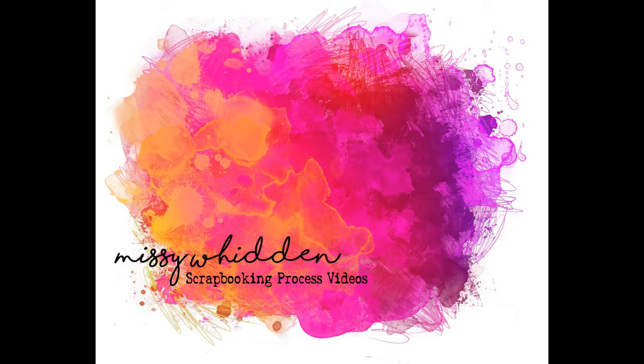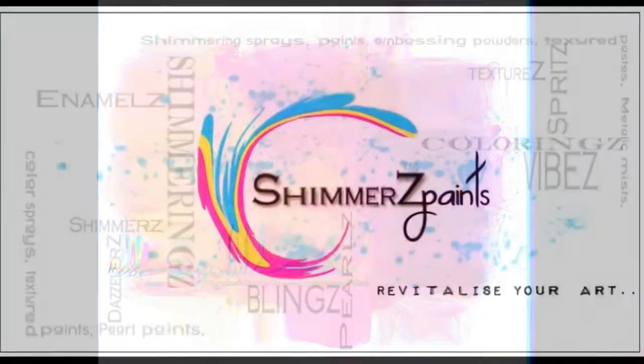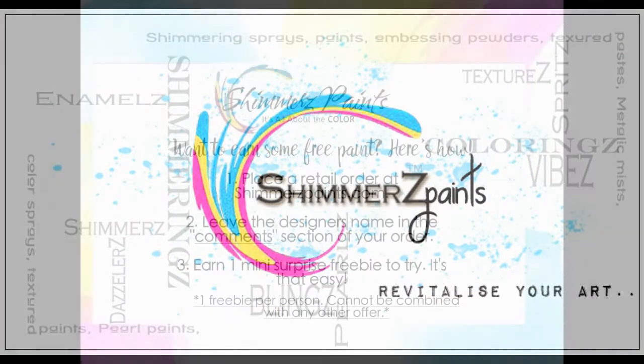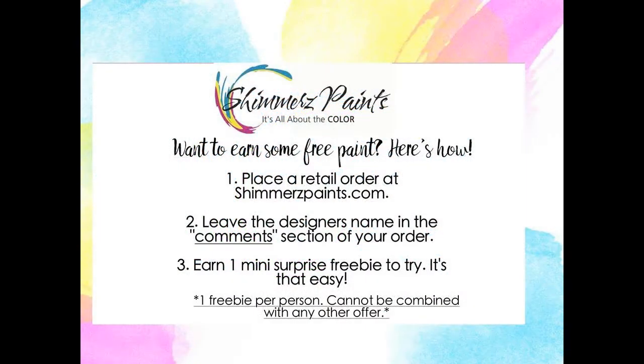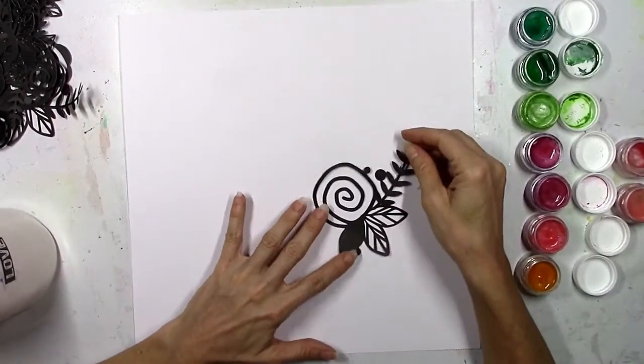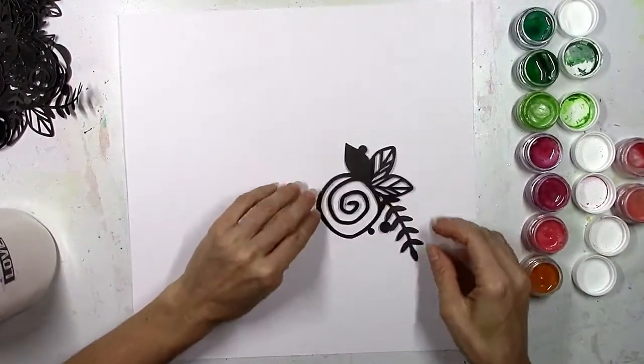Hey friends, it's Missy with the Shimmers education team and I'm back today with a new layout. Just a reminder: if you are shopping online at the Shimmers website and you leave my name in the comments, you can get a surprise freebie paint.